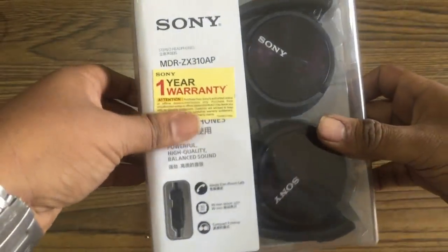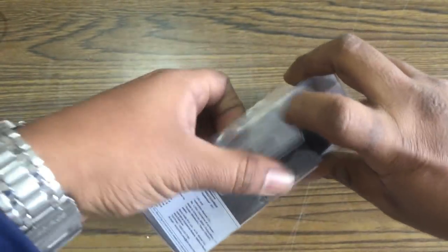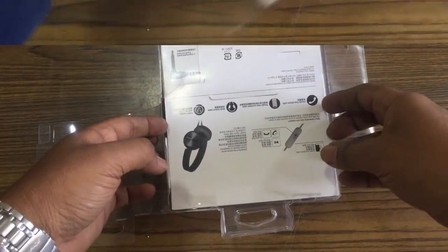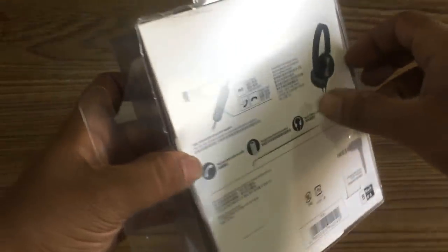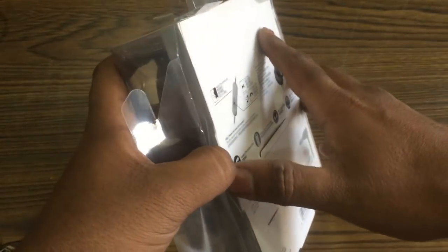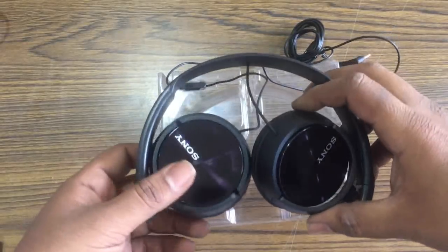Now we will unbox this product and see what comes with it. Let's open it and see — there are some features we will mention later. Let's remove it from the box. Here are the headphones.